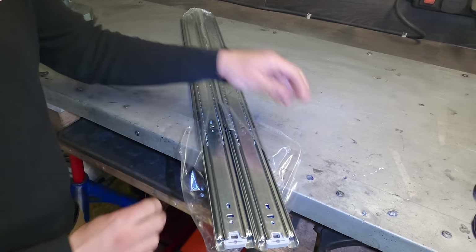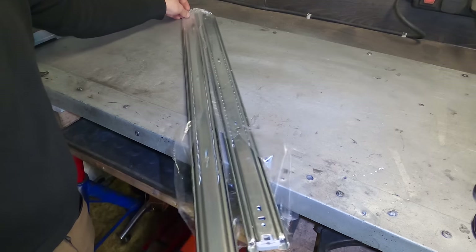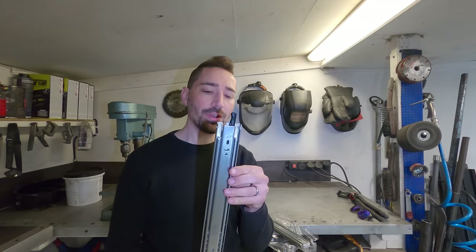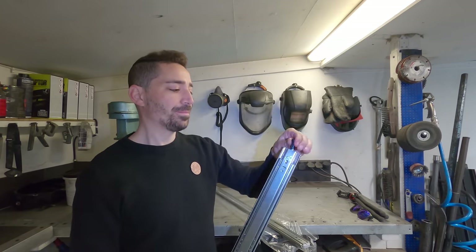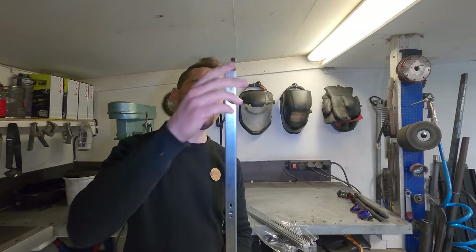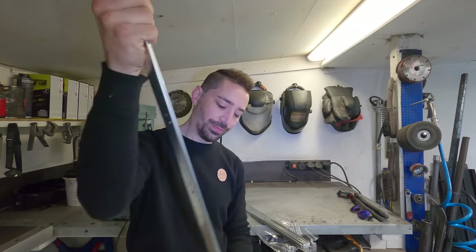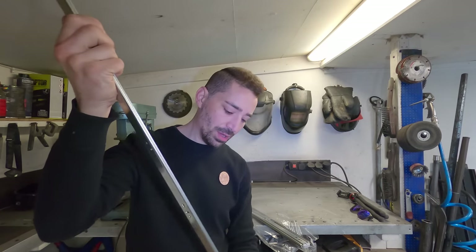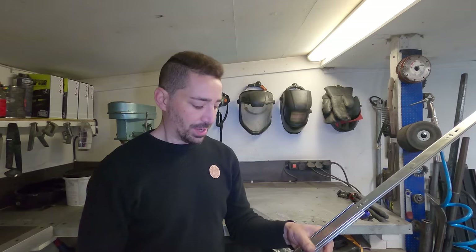The drawer runners have just arrived. These are 80 centimetres long and can support up to 100 kilos. There's a little latch at the top — I chose black — and they lock like that and open up. If you want to take them apart and clean them, you open the latch, the whole thing comes apart and you can grease it up. That's an important aspect.